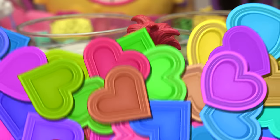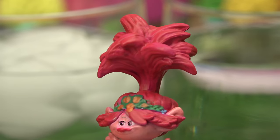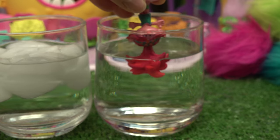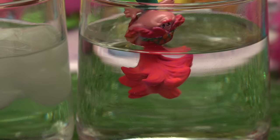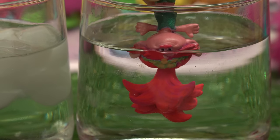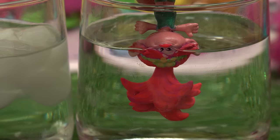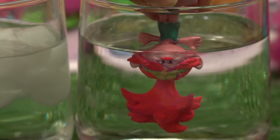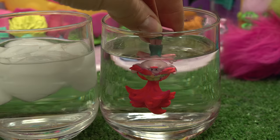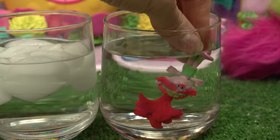We're gonna start with our lovely Poppy. No, but really, her hair does look like a pineapple! Let's go ahead and start with our warm water - hair is going in first. Oh whoa, the hair got brighter, like a neon pink! Look at her headband, it went from a darker green to a lighter, and the flowers turned yellow. Oh my goodness, look at her nose, it's so bright - and her skin tone is now white, it used to be pink!